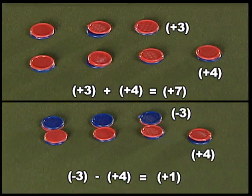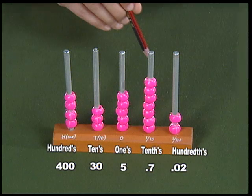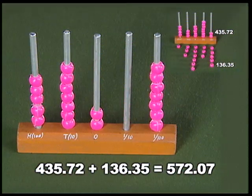Hello friends, I am back with the mathematics kit. Did you enjoy the two activities that I had performed in the last episode? Those were an activity to understand the addition and subtraction of integers, and another activity to understand the place value system and addition and subtraction of whole numbers and decimals.